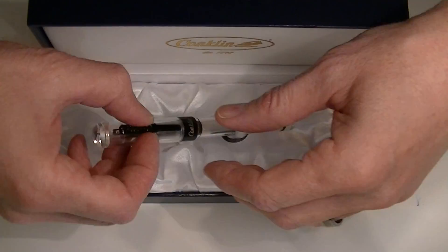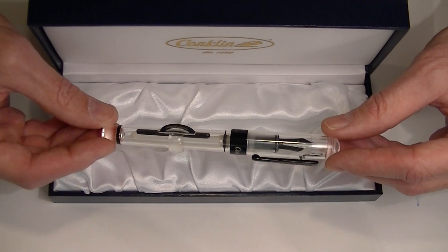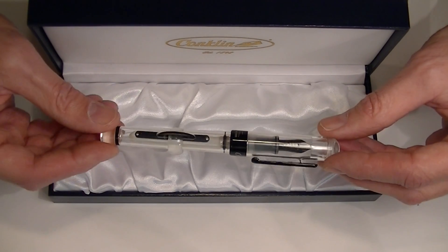This is a demonstrator style pen and it comes in either black or rose gold accents. This is the black version of the pen.